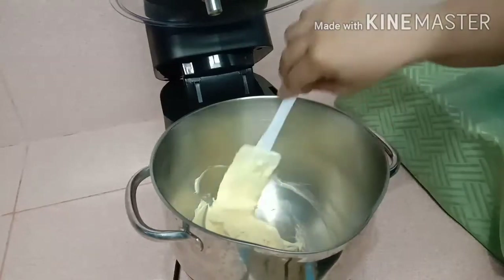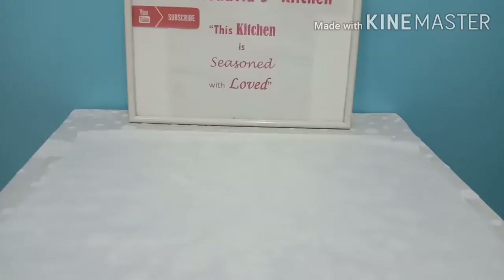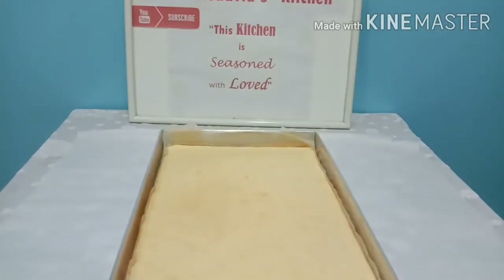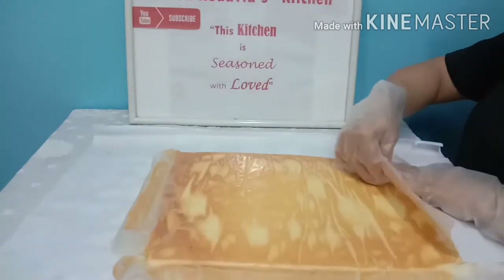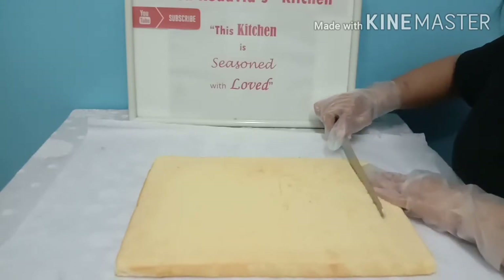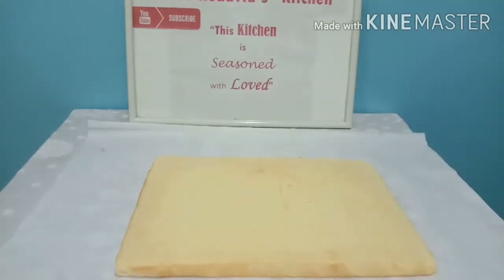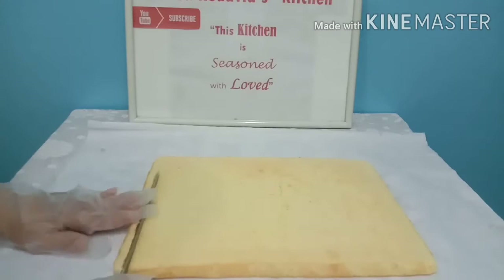We are done with our sponge cake, fresh from the oven and still warm. First, I need to take out the baking paper. Here's the tip for the perfect roll: we need to cut at least three times, at least three centimeters deep, to fold easily later. This side we will cut diagonally.